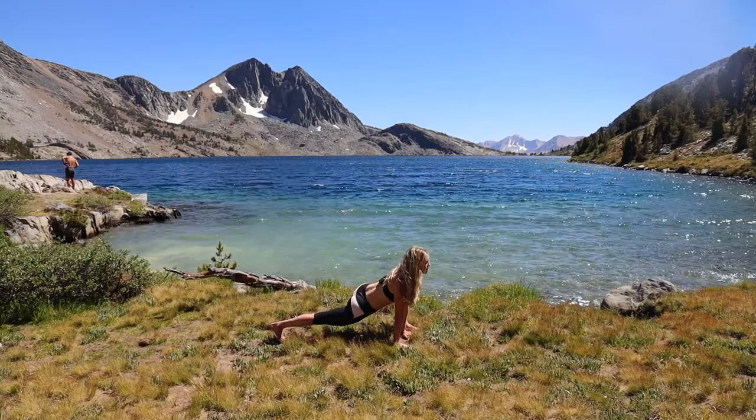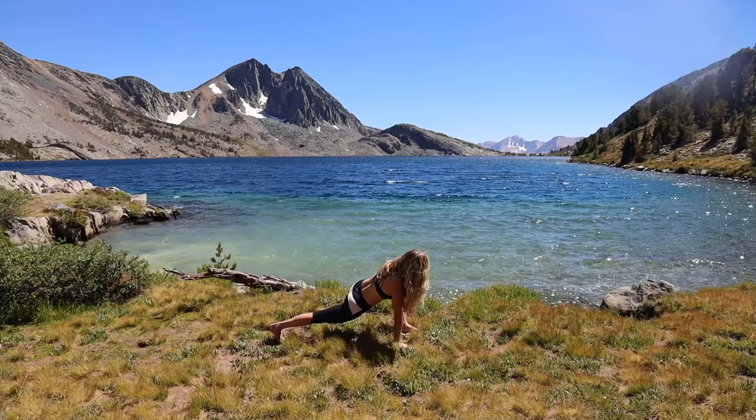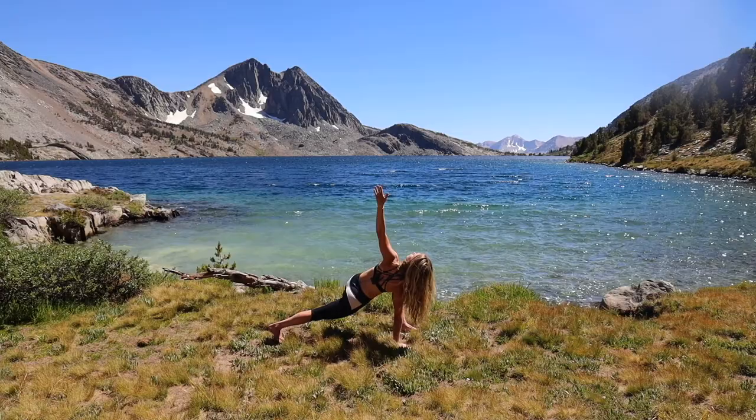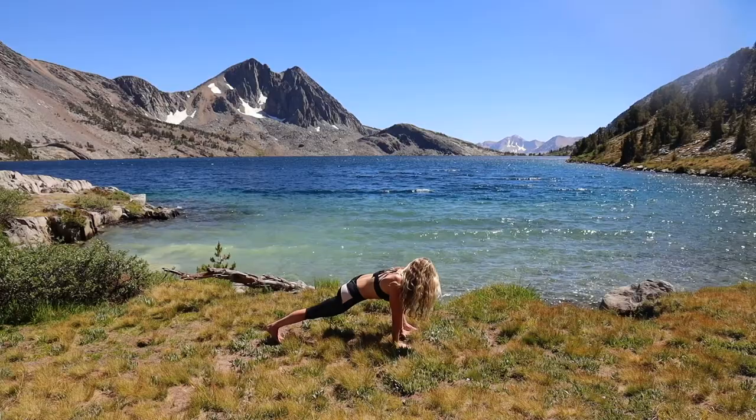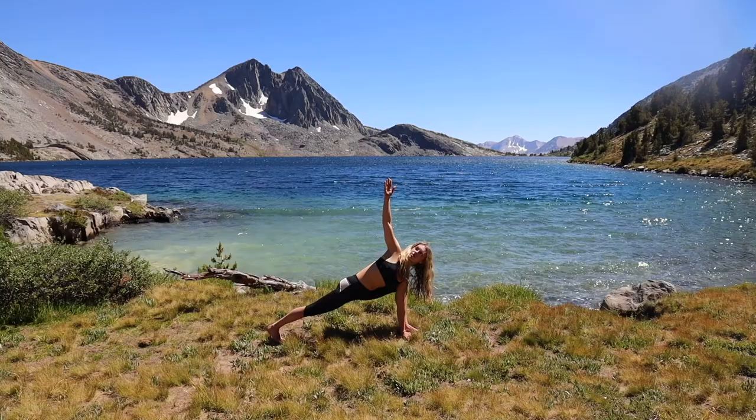Draw your inner thighs together — this feels so good after all that hiking. Let's come into our twist: right hand underneath the right shoulder, left arm reaches up, draw the upper back muscles together, and then slowly back to center. Plant that left palm down, hug the left outer arm and left inner knee together, and then we're twisting to the right. Good — belly, ribs, chest. Pull the shoulders off the neck, find length through the middle of the back.